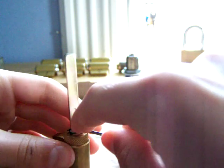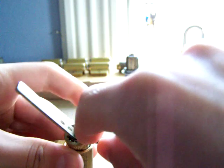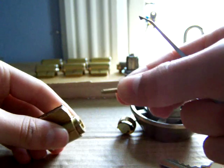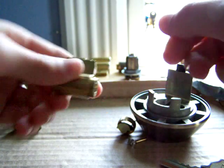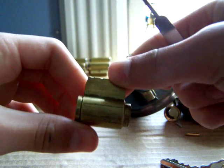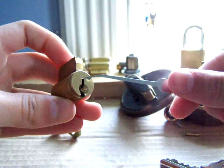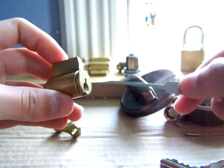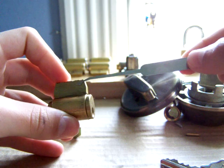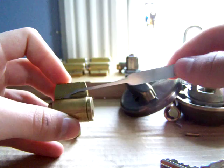Then you can push it down, unscrew it, and that comes off. Here's the little pin and the spring. Then you just have the mechanism. This right here is called the plug — that's where the key goes in. It also holds the bottom pins. This is called the Bible, and it holds the springs and the driver pins.